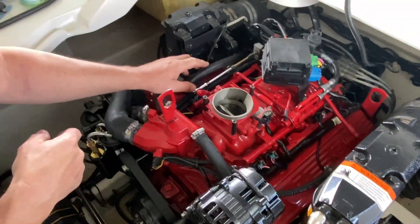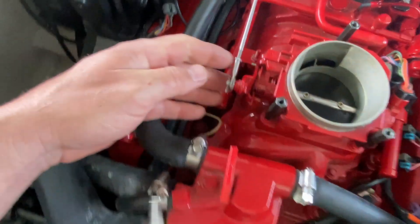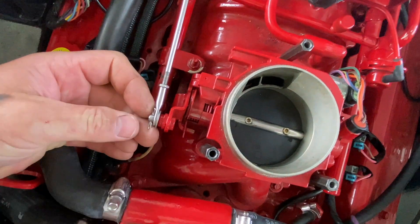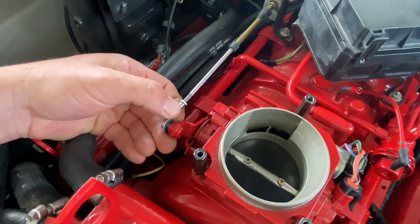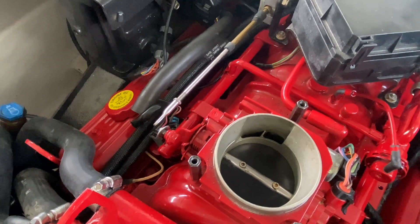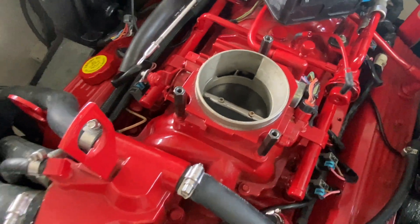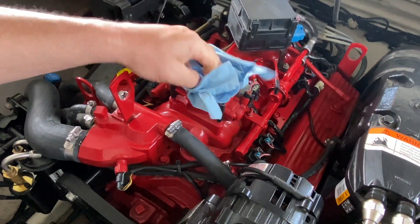With that out of the way, we're gonna disconnect the throttle linkage, which is just a cotter pin you can see here on the side. There's a washer on the back side of it, and I'm just gonna replace the cotter pin so that it stays all together. You should also take a rag and put it inside your throttle body so nothing drops down in there.